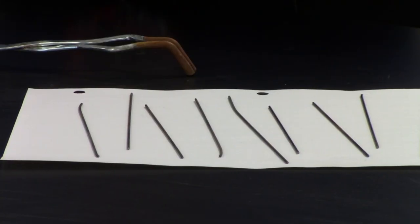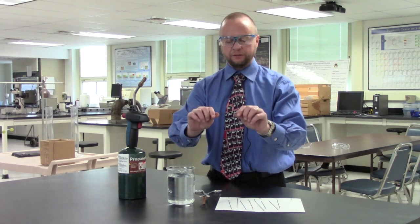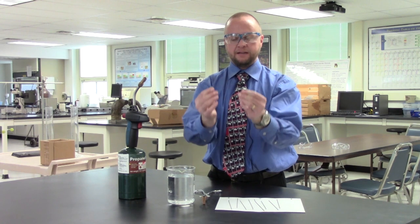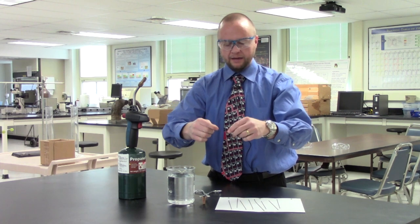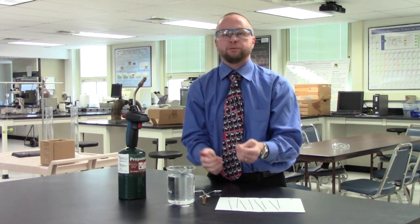Piano wire is a high carbon steel and as a consequence it's a very stiff material. To demonstrate that I'm going to bend it and then try to straighten it again. I'm going to bend — that took a lot — and now I'm going to try to straighten it. The point is it's a pretty stiff, quite strong material, which makes sense because it's struck with a mallet to produce a sound pleasant to the human ear.